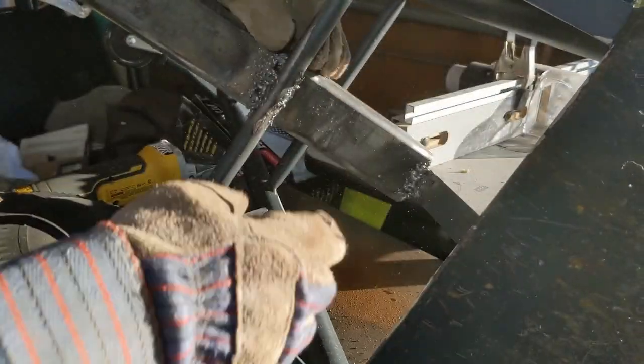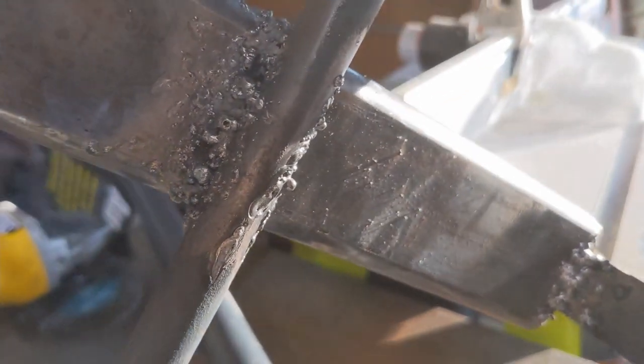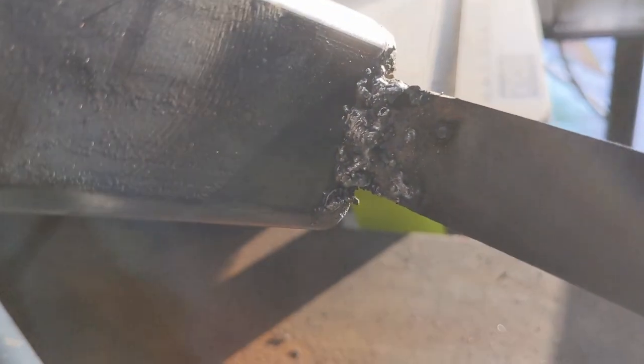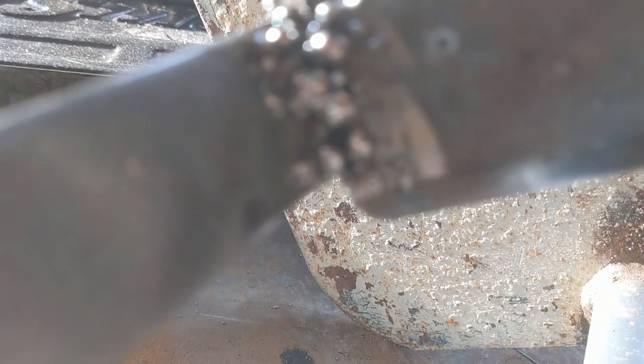A little bit janky. There's that weld — ew. That weld, which is slightly better. I'm going to get a glare here. And that weld, which is kind of ugly. I think I might add some more to that right now.